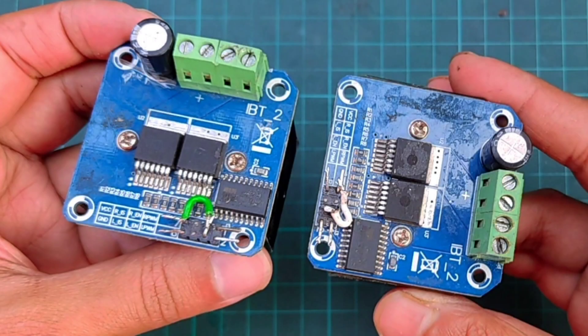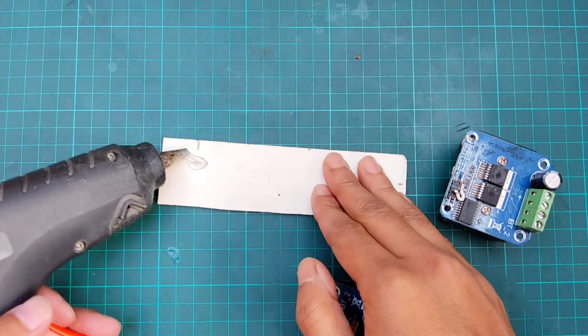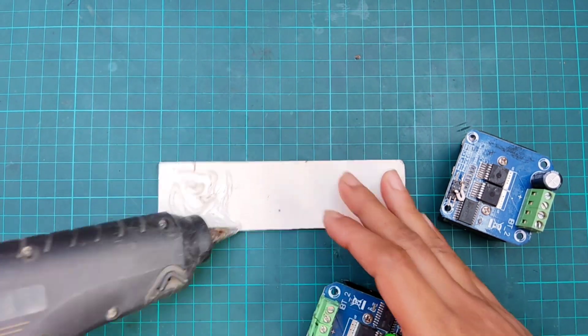First, connect both enable pins of BTS 7960 with the VCC of BTS 7960. Then attach both drivers on a PVC board.